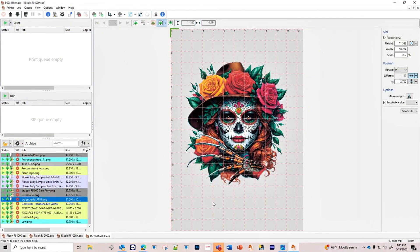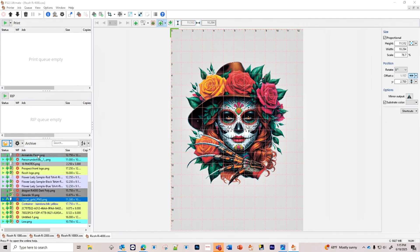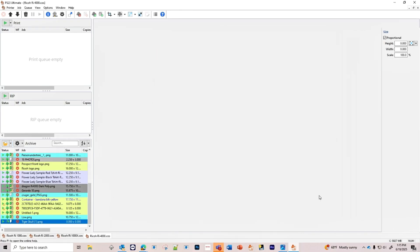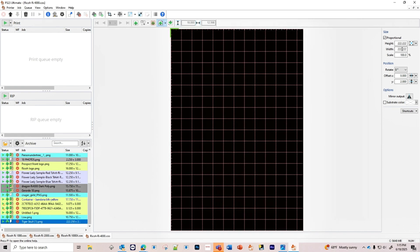Let's open up ColorGate and bring in our file. We are printing on a black shirt, 100% cotton. So we're going to select 100% cotton and black garment, then bring up our image. Once it's loaded, we'll make sure we have no empty space — if we do, we'll go ahead and crop it. The image is quite large, so we'll resize it.